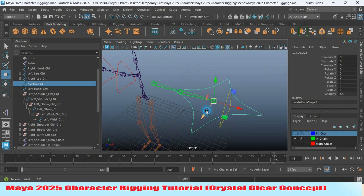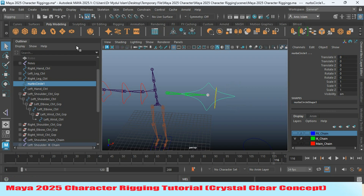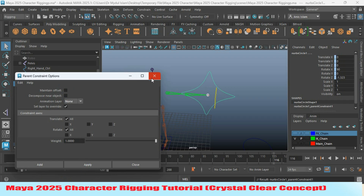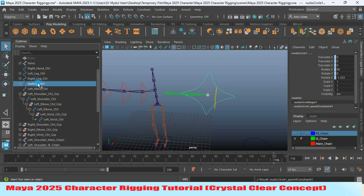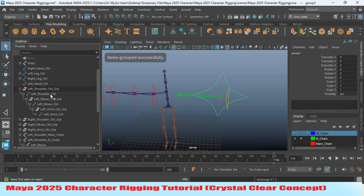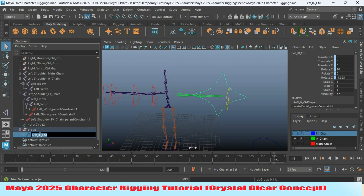Press the transformation. First select the wrist joint, then Shift-select your controller. Go to Constraint, open Parent Constraint, set Maintain Offset off, and click Apply. Rename this one as 'left wrist IK handle IK controller.' Press Ctrl+Z to create a group and rename the group as 'left IK controller group.'